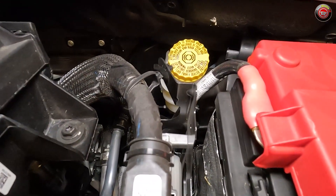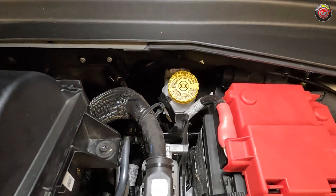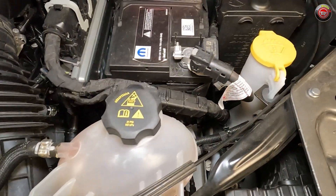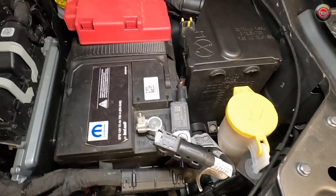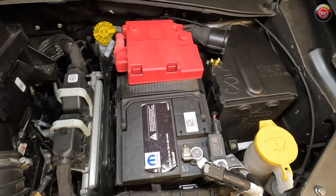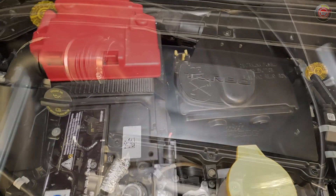Brake fluid can be checked and topped off back at the driver's side firewall — a bit of a task to get to, but it's there. The 12-volt battery is located nearby with easy access, and a fuse box to its right, though that one's a little more challenging to get into. The engine computer is found next to the 12-volt battery, but it's not typically user-serviceable.